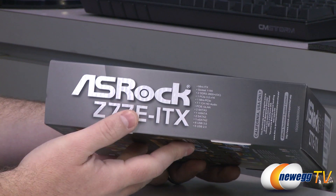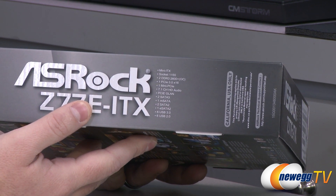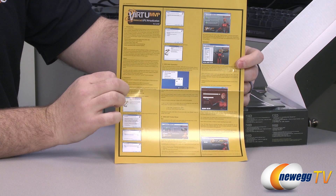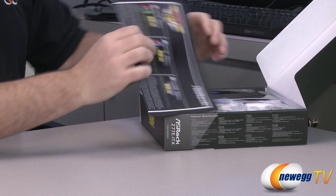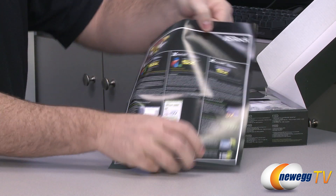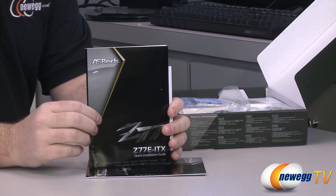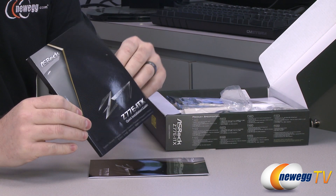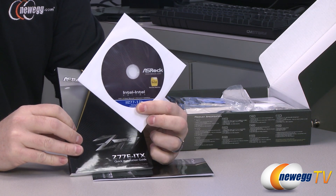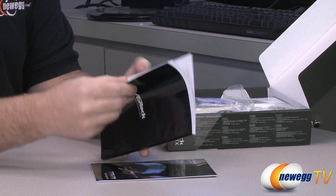On the side of the box we have the detailed specs listed. Inside the box we have some more information on the Virtu MVP software and the 5X FAST utilities. There's some included documentation: first off you have your quick installation guide, this is your full manual, and you also get the ASRock utility and driver disk. It's best to head over to the ASRock website to download the latest versions of these drivers, because the ones on the disk are probably outdated by the time you get them.